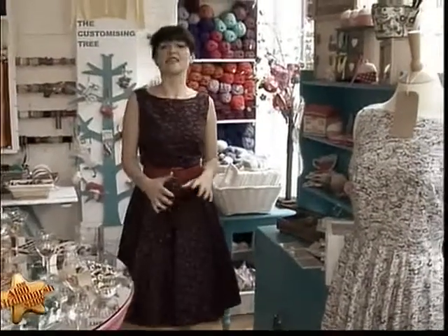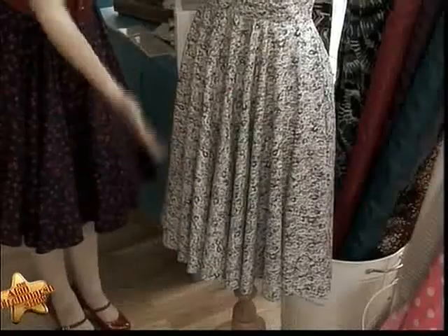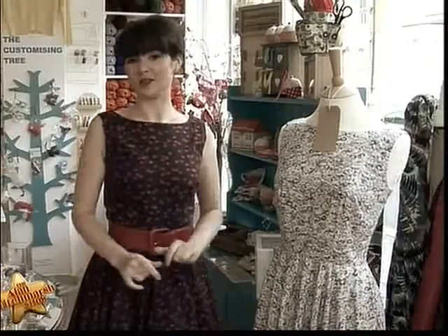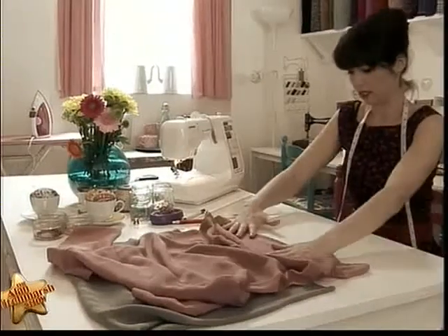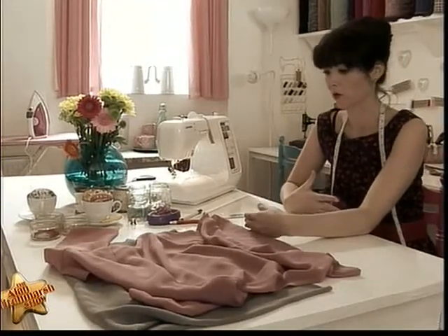We visited Lisa's sewing cafe in South London to find out just how she does it. The first tip she had for us was how to achieve the fabulous flapper look. The longer style of the dresses in Downton Abbey is really elegant and slimming, but most of what we have in our wardrobes are too short for that look. So what I'm going to show you today is how to lengthen them so we can have that lovely, elegant dress as well. To make this dress a Downton length, I think I'm going to need to add about 25 centimetres of fabric on the bottom.